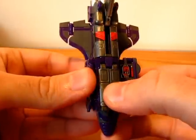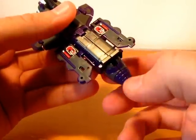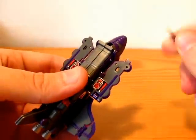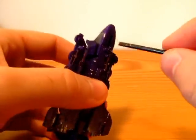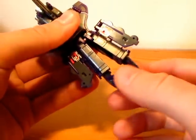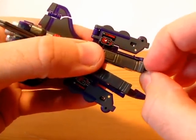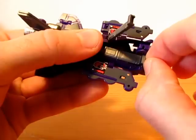The transformation isn't that bad — it is easy. But some parts I'm not that comfortable doing. Especially his legs. I probably won't transform him very often, so it doesn't matter that much.